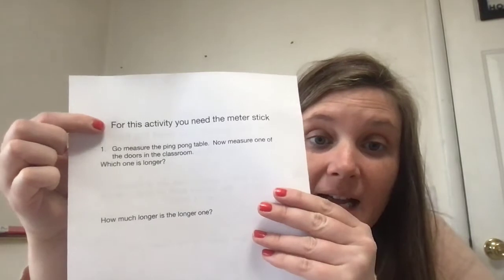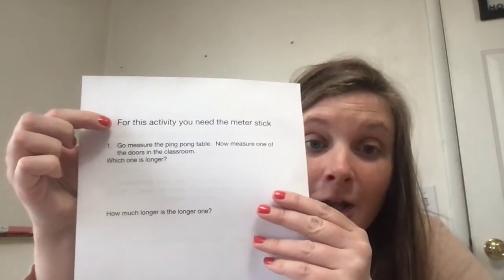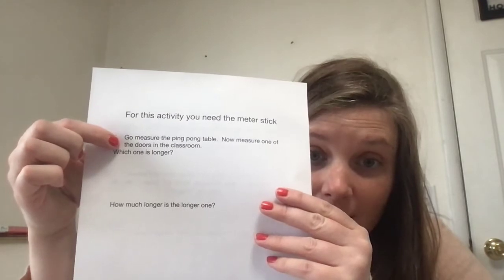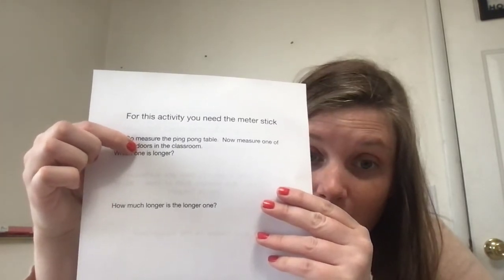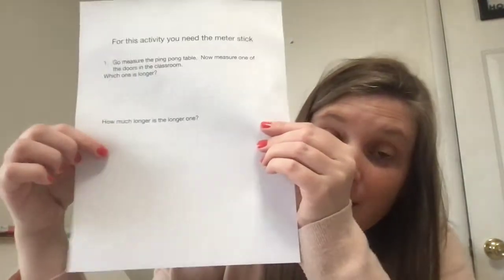Now let's go to the next page. For this activity, you need the meter stick. You measure the ping pong table and one of the doors in the classroom. Which one is longer? And then you figure out how much longer the longer one is.